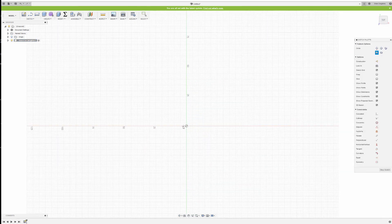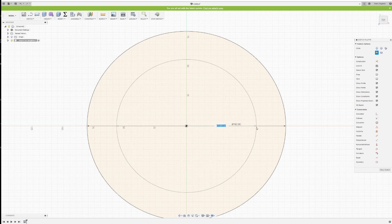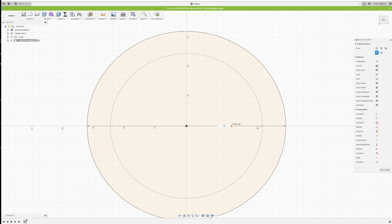The first thing I'm going to draw is the biggest circle, which has to be 162 millimeters — it's a very wide circle. Once that's done, I'm going to make my second circle, which is going to be 124 millimeters.